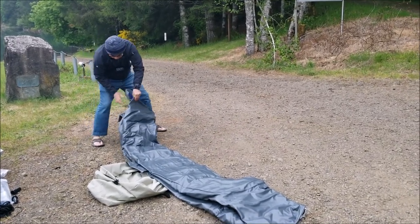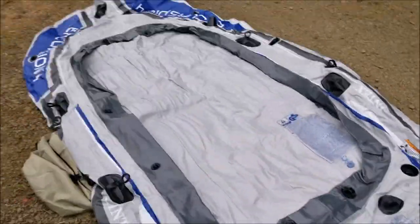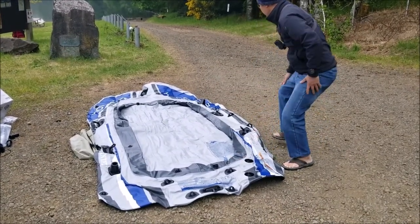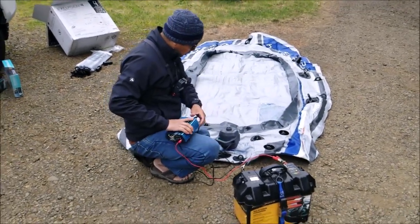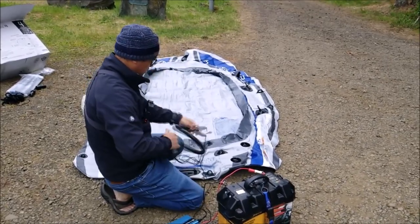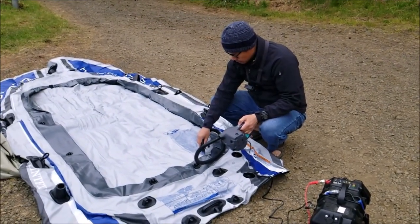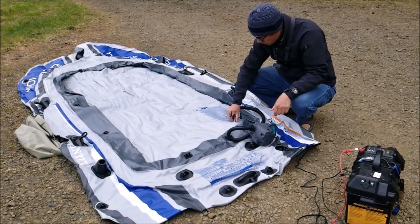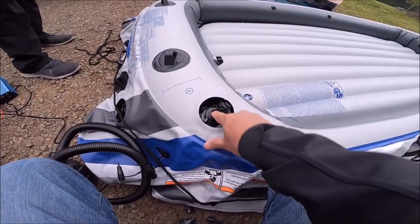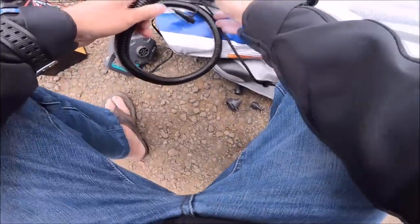There it is, all laid out. Let's see how many chambers — looks like three. My pump uses AC, so the only way to use it on battery is to have an inverter. These holes are marked two and three — I assume that's number one. The air holes have an anti-deflate valve, which is pretty cool. Now for the last one — here we go.